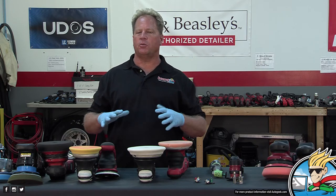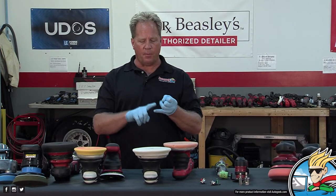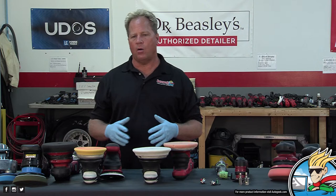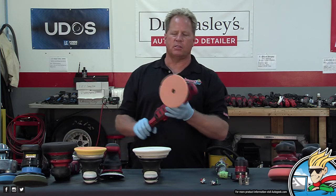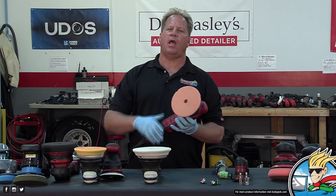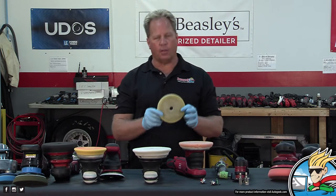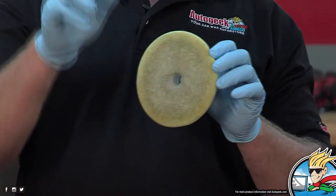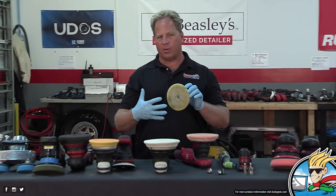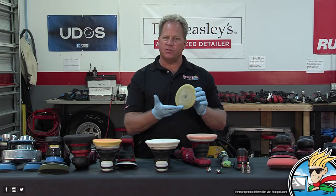A good rule of thumb: when you're doing correction work with a compound or AIO, you should have one pad per panel. What's going to happen is the foam pad becomes saturated with product. Two things build up on the face: removed paint and spent product. After working it for a while, everything is wearing out inside the compound or AIO, you have paint coming off — so you have two things building up on the face of the pad.